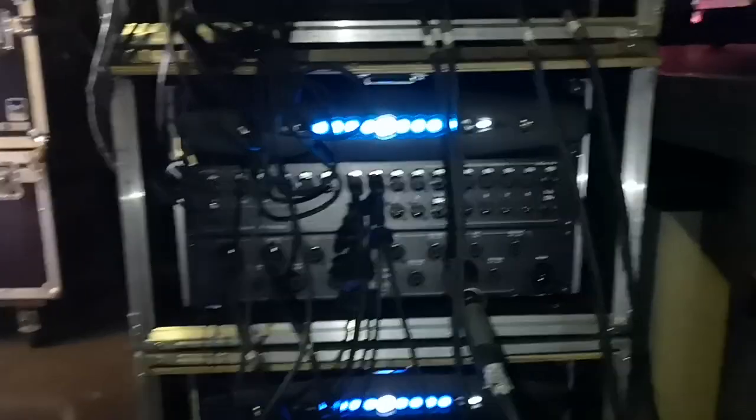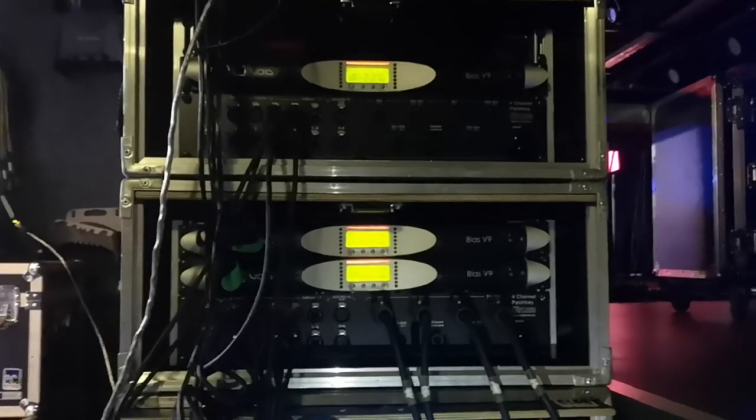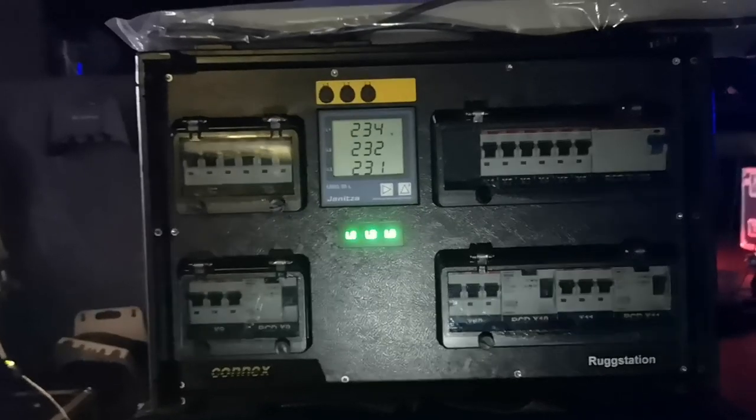I'm quite happy with the sound outcome. Let's check the amplifiers — it's quite dark in here and I don't have my flashlight with me. A sound guy without a flashlight! Amplification is 2x8 and 3 Void Bias V9. These are pre-patched powers of K20. We have a 63 amp / 400 volt power supply, and then it goes over to the sub power supply with 23 ampere and 16 ampere.